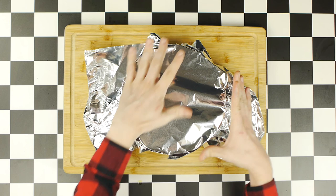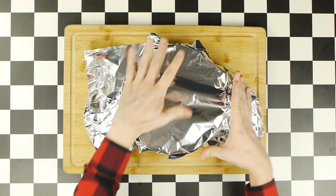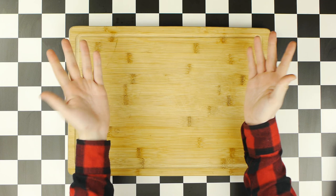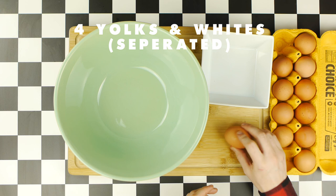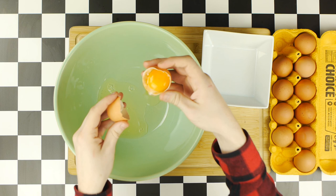Now, it's time to make our Griswold family eggnog, which starts in a large bowl or stand mixer if you have one. You're also gonna need a smaller bowl. First, we need to separate the whites and yolks from four eggs, by transferring the yolks between two egg shells and letting the egg whites fall into one bowl. Then, we're gonna put the egg yolks in another bowl, until we have four separated eggs.